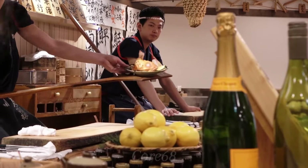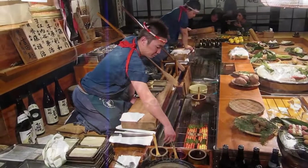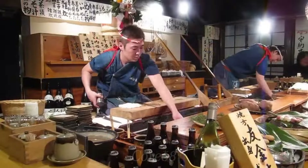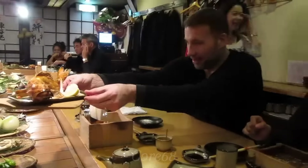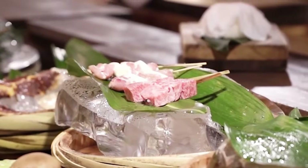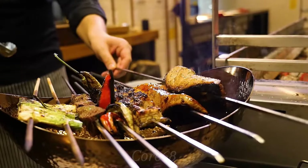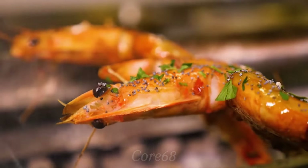Rubatayaki is not only a unique Japanese culinary style, but also brings significant nutritional value. From slices of fish, pork, beef, shrimp, to vegetables and mushrooms grilled over coal or charcoal fire, rubatayaki provides a diverse and balanced nutritional combination. With a perfect combination of natural flavor and nutritional value, rubatayaki is not only a special culinary experience, but also an ideal choice for those looking for a delicious and passionate eating experience.